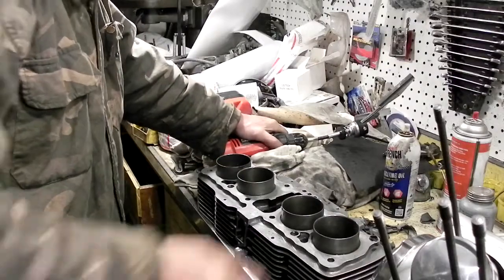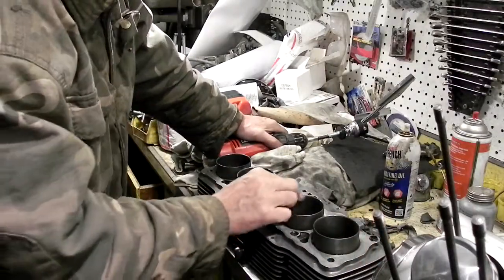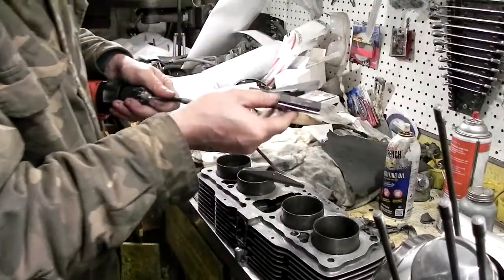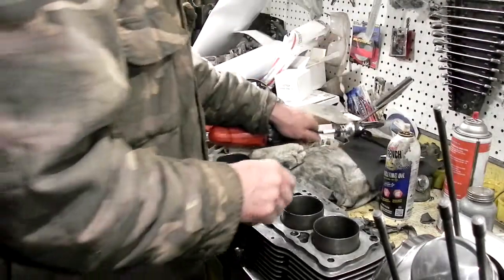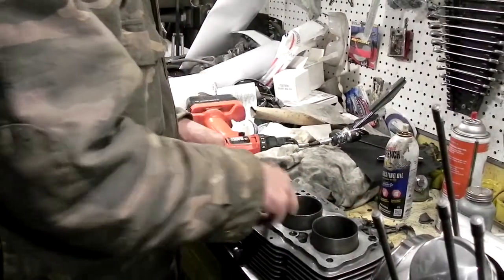That's the poor man's way of doing this. I don't have a machine shop. I needed that taper and those cutting stones right here are pretty good stones. I've worn them out — I just ruined my hone. It'll still work. So I'm going to have to hone these cylinders out next.